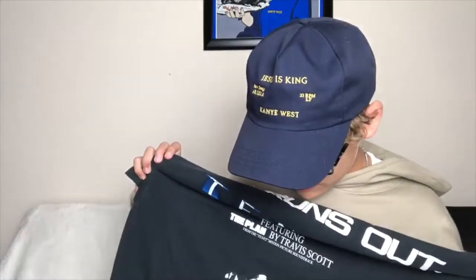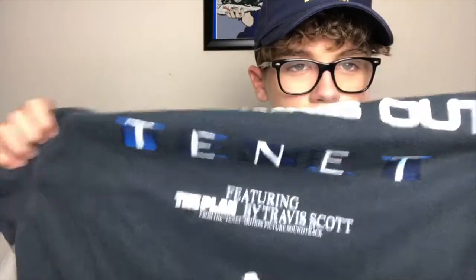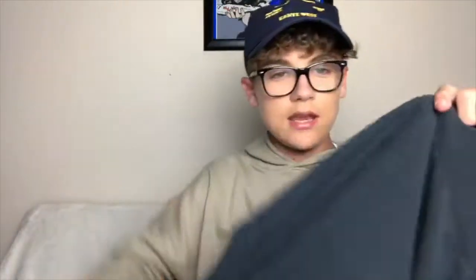I'm kind of dorking out over it right now, but this shirt is amazing. It says 'Tenet' here in the blue and then 'Tenet' here in the red. There's a red room and a blue room — both rooms — before I lose y'all.